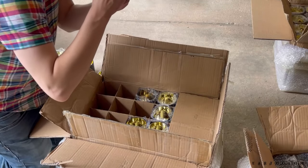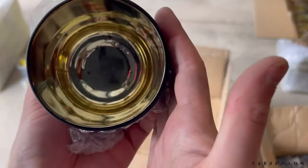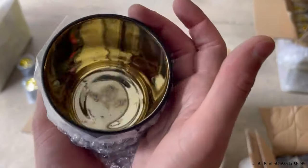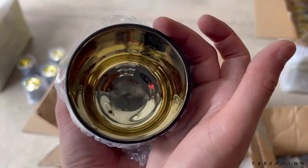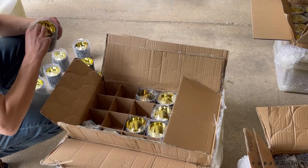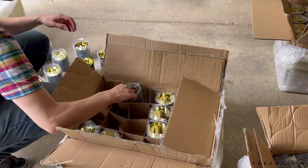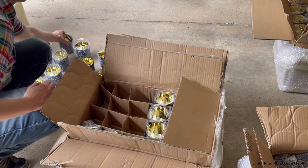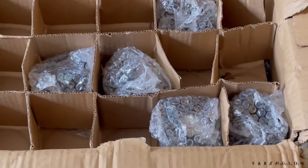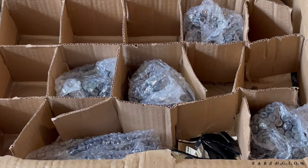Oh my god, you guys, this is not good. Look at this. Oh boy, that is not good. I'm trying to figure out how to even get these out and get to the next layer of the box, because I don't know if you guys can see this, but this is what I'm dealing with. I'm trying not to cut myself — can you see this? This is what I'm dealing with here.